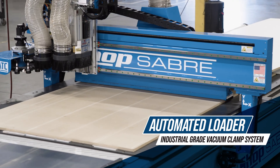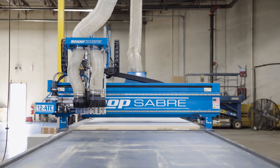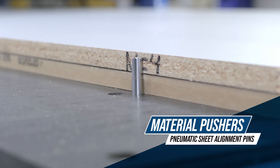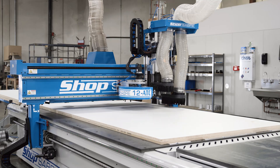Engineered for high-volume workflows, this machine features several automatic efficiencies, including loader and unloader capabilities, material pusher bars, alignment pins, and vacuum zones, bringing you the fastest ShopSaber to date.